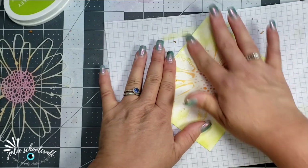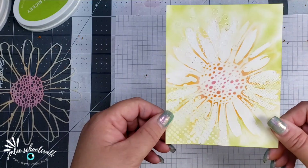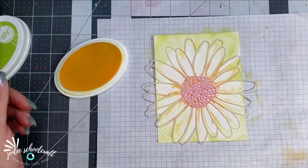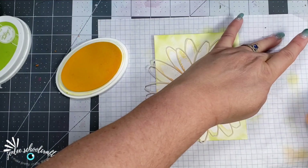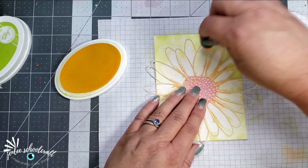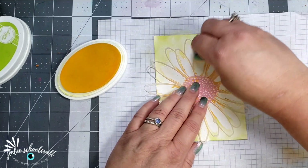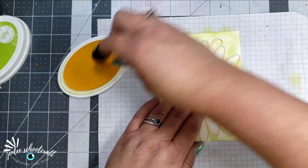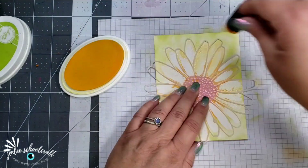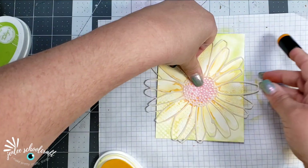After I got my background blended on there, I went ahead and removed the rest of the masking fluid by just rubbing it with my finger — it's super easy to remove. But I felt like I had lost a little bit of the definition of the flower. So I took the Limoncello color with a finger dauber and went against the edge of those flower petals to give it a little bit more definition so that you can see the flower a little bit better.